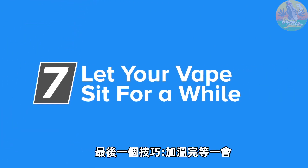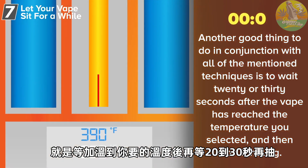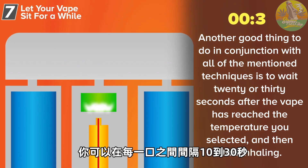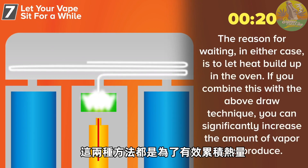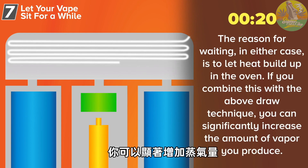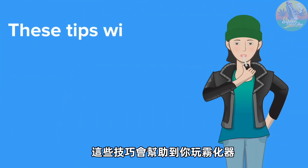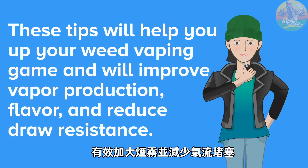Lastly, tip number seven: let your vape sit for a while. Another good thing to do in conjunction with all of the mentioned techniques is to wait 20 to 30 seconds after the vape has reached your selected temperature and then start inhaling. Or, during a session, you can wait 10 to 30 seconds between draws. The reason for waiting in either case is to let heat build up in the oven. If you combine this with the above draw technique, you can significantly increase the amount of vapor you produce. These tips will help you up your weed vaping game and will improve vapor production, flavor, and reduce draw resistance.